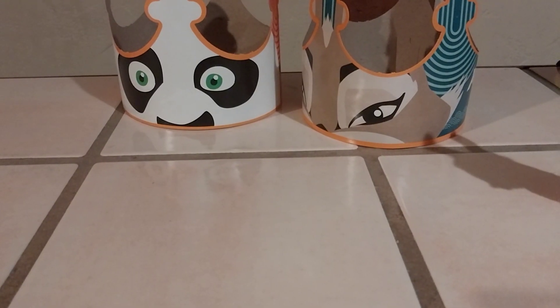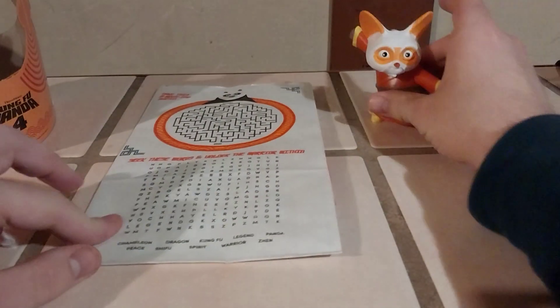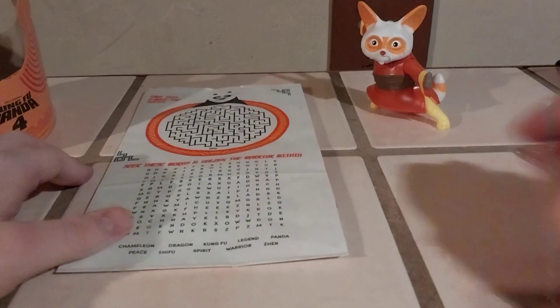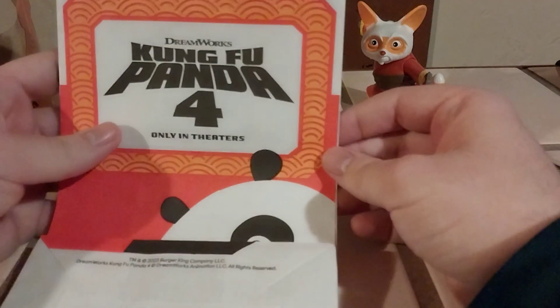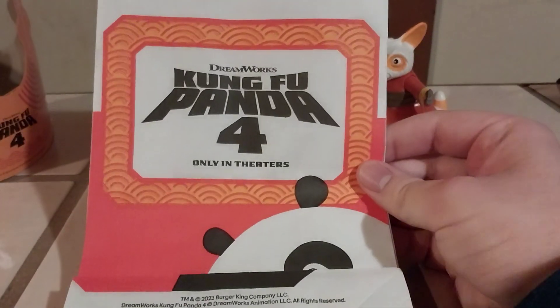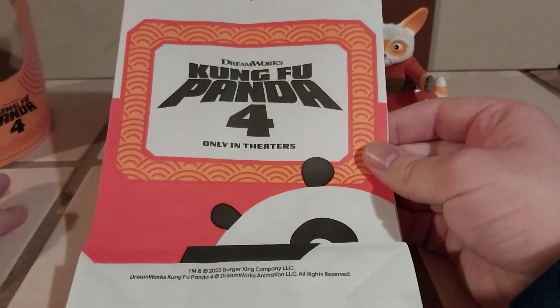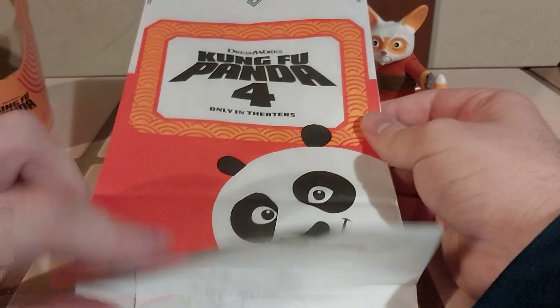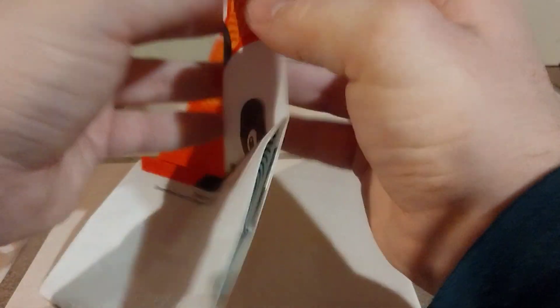Let me scale back my camera a bit and set these off to the side to make room. I'm not going to write on this bag, but I do have my pen just for visual purposes. We have a kids meal bag with an actual logo and design, which is really cool — I don't think Burger King's done this in a long time. The front of the bag says 'Kung Fu Panda 4' with a picture of Po. The sides just have the Burger King logo.